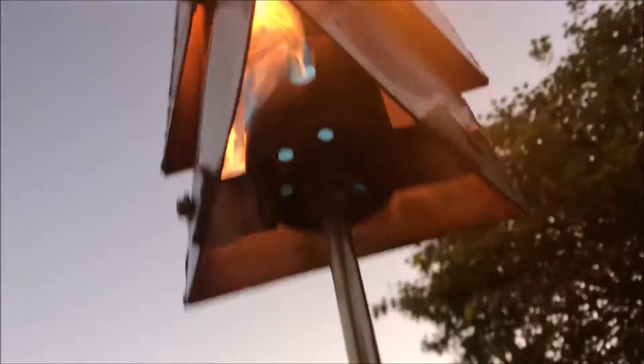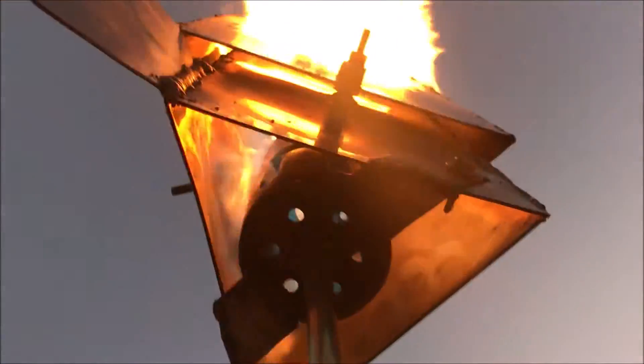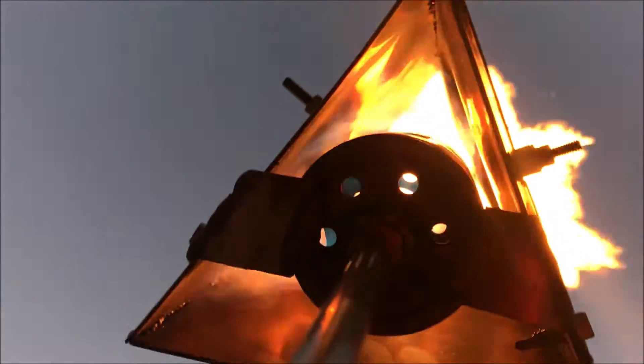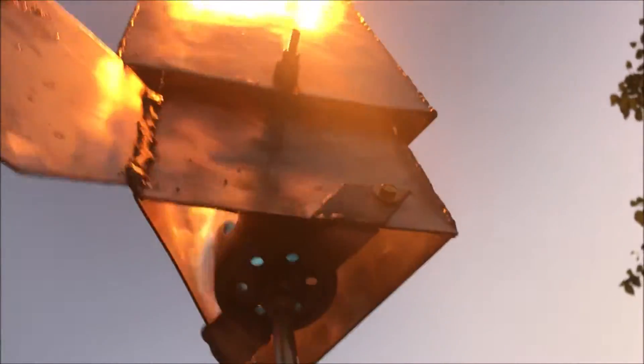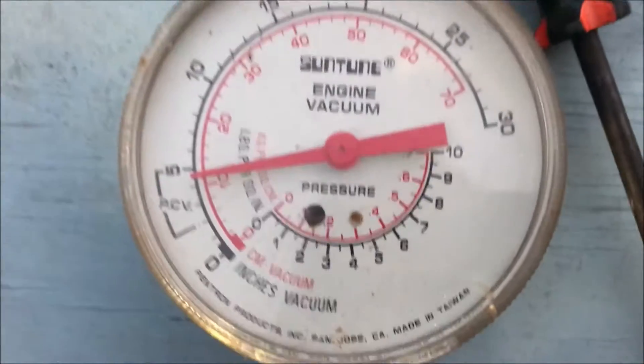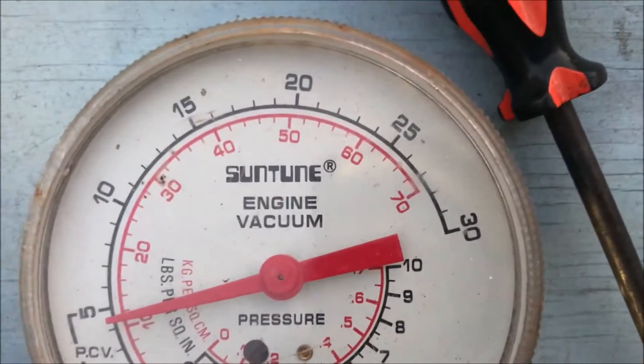We've got two smaller spuds and some real nice turbulence in there. That turbulence is what's giving us that tremendous stability under high wind conditions — kind of hard to blow that out. It's causing eddy currents that keep us at a velocity that is below the flame front velocity. To be thorough, we're gonna try a different gauge.